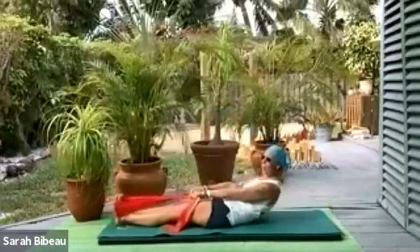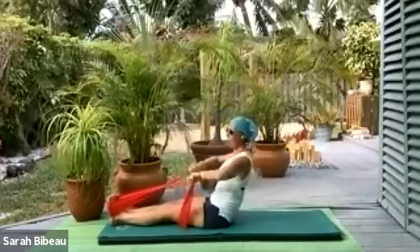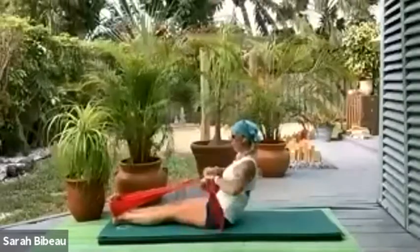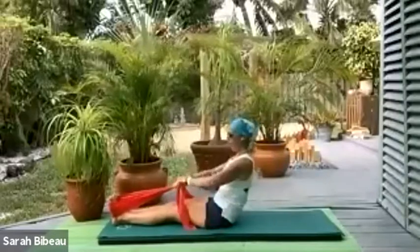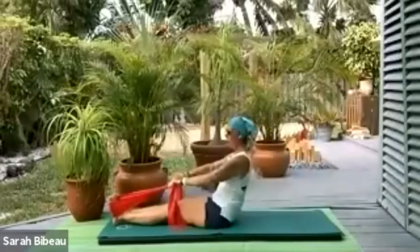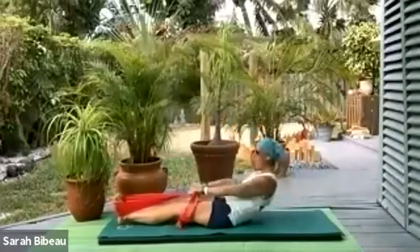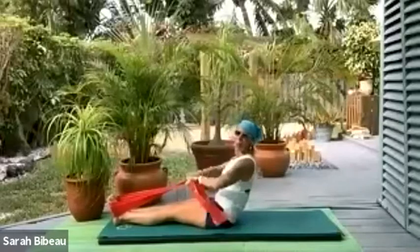Take it back into our C-curve — by C-curve I mean ab prep if you have this range of motion. Take it up to our C-curve and row for four, three, two, and one, then take it back. So: take it back, take it up, row for four, navels in three, two and one. We'll do this a couple of times. Take it back, take it up, row for four, three, two — nice strong back — and take it back. Last time: roll it up, row for four, navels in three, two, and one. Now we're going to add on to eight rows. Roll it back, take it up, row for eight, seven, belly buttons, six, five — nice strong back — four, three, two, and one. Take it back.